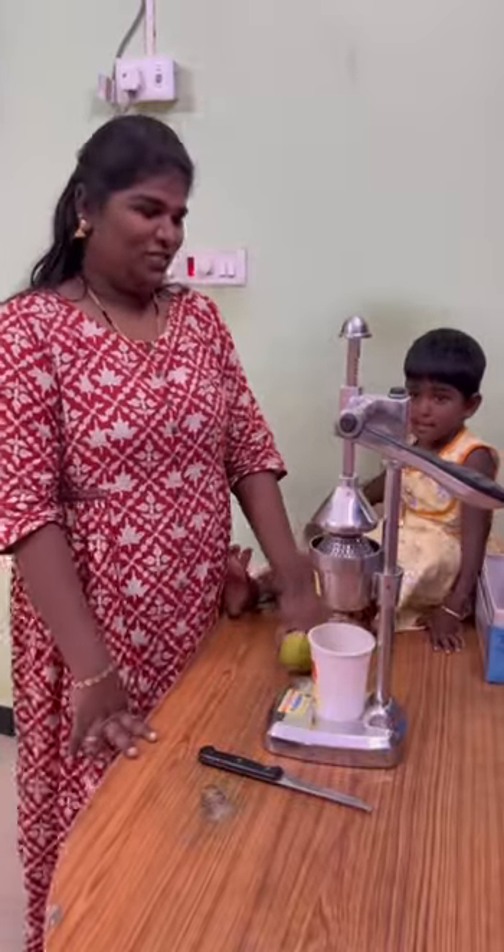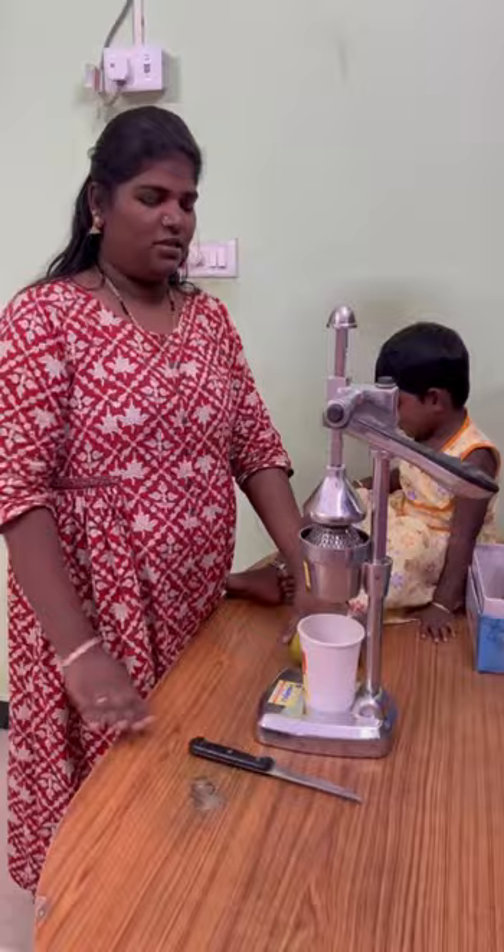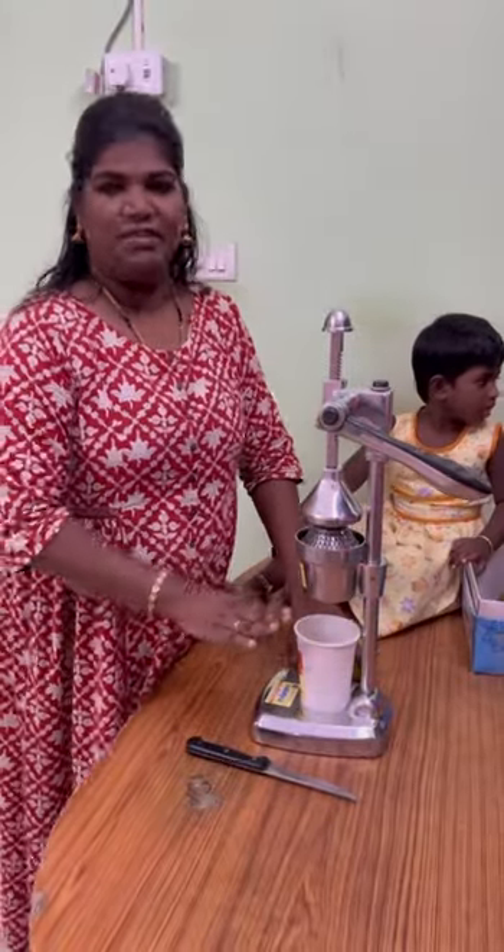Hi, welcome. So, we are giving a smart associator service in order to give our juicer. We are going to show this today.